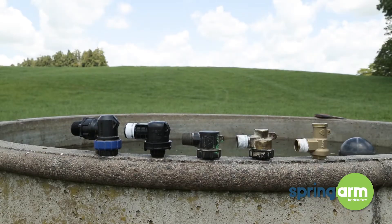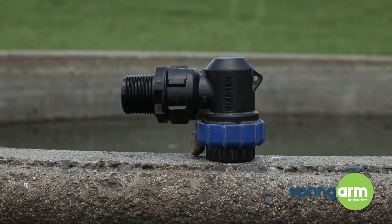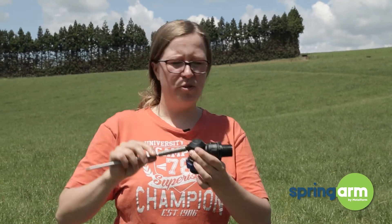Hi, I'm Marianne from Springarm and I'm here to show you which valves the spring arm will fit into. The first one is a Hansen valve that you can buy at Farmlands, and the spring arm fits into there beautifully.